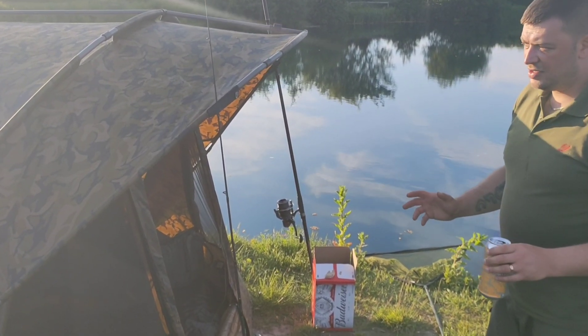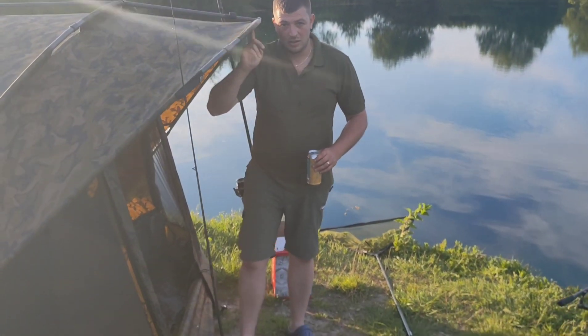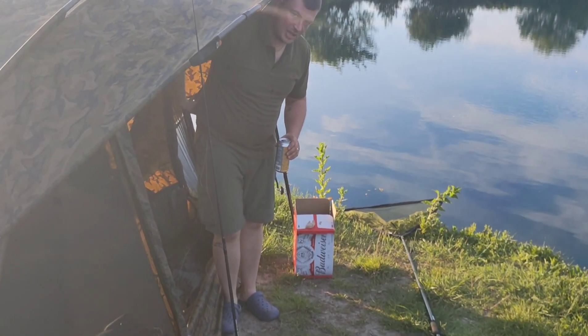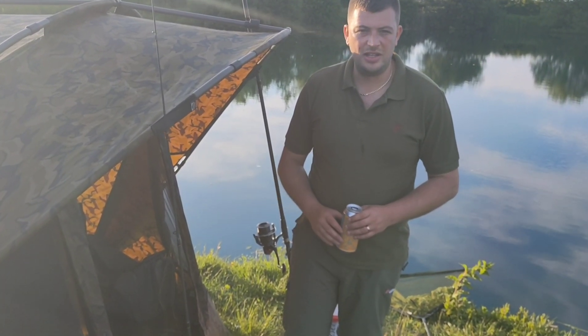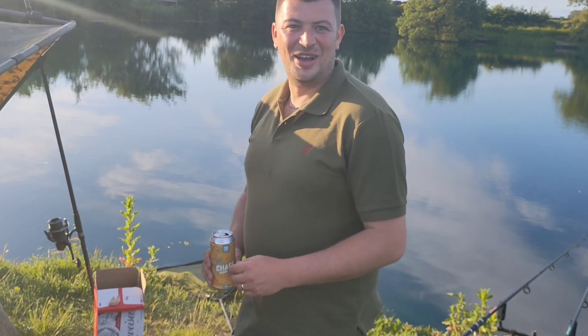A good thing about the bivvy is the height. As you can see, I'm six foot tall and I can just about get in without bending my back, which was what I needed when making my decision to get this bivvy because in my job there's a lot of manual lifting, as Ian Baldi will tell you.